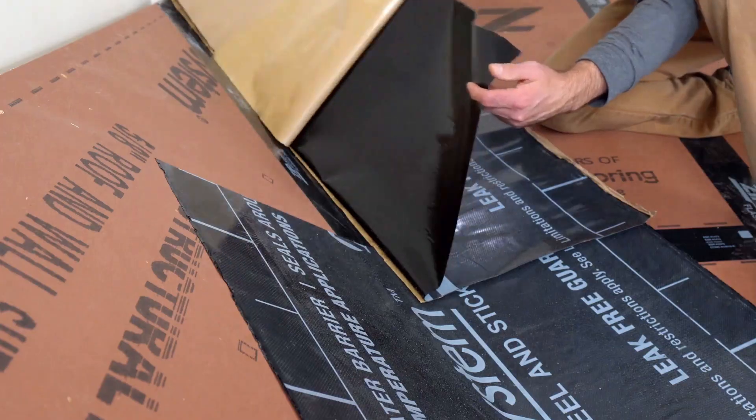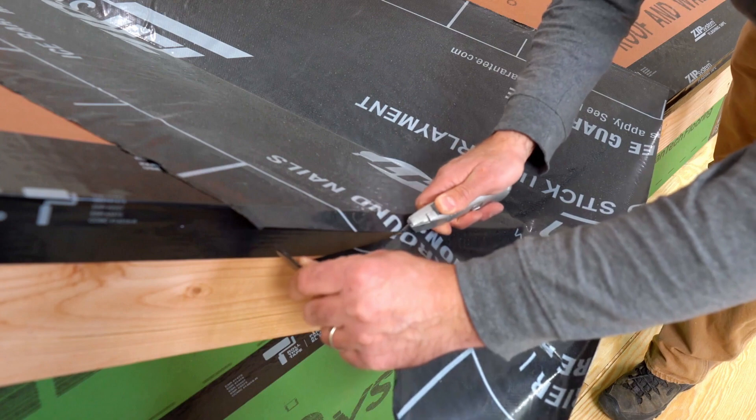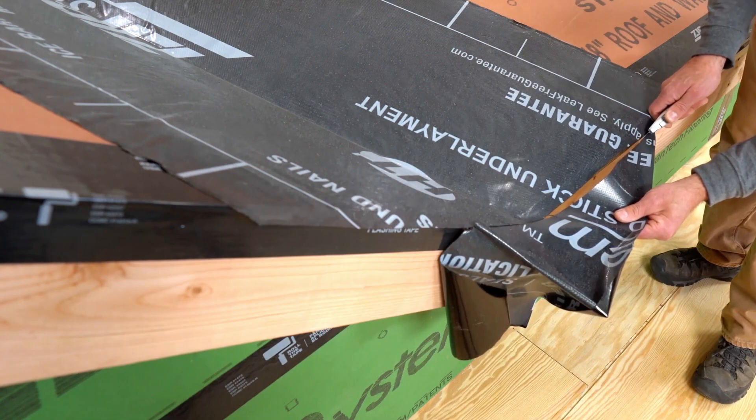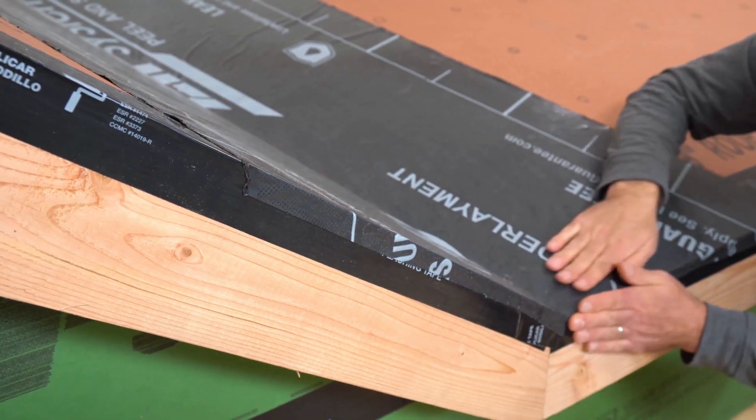For subsequent pieces, be sure to overlap by a minimum of 3.5 inches. At the roof edge, trim the underlayment leaving about an inch overhang so it just wraps the sub fascia, keeping the elements out.